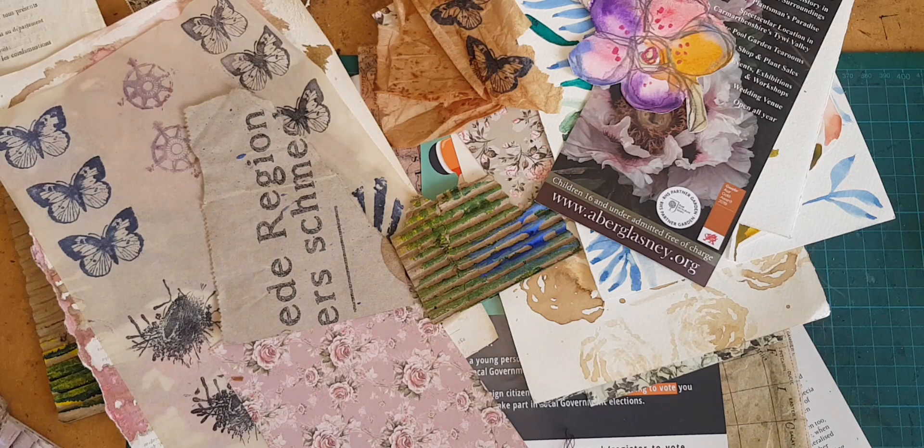Hi, I'm Kelly at Book and Paper Arts, and today I have a boatload of ideas for making messy, distressy journal pages.